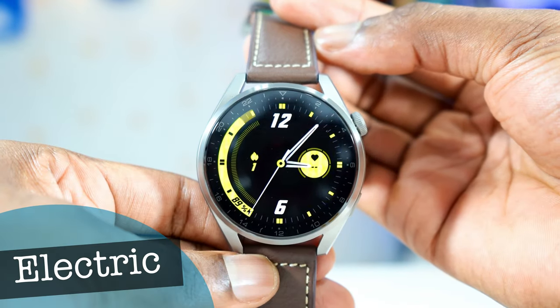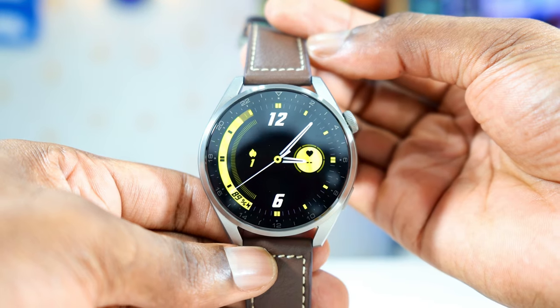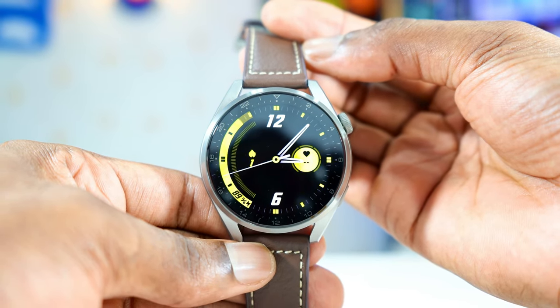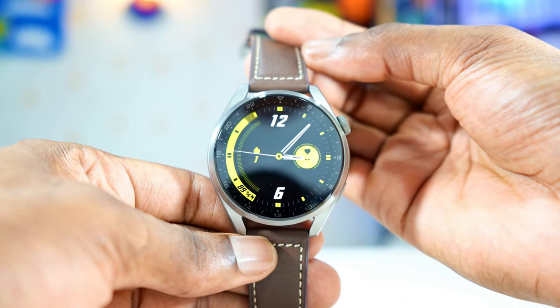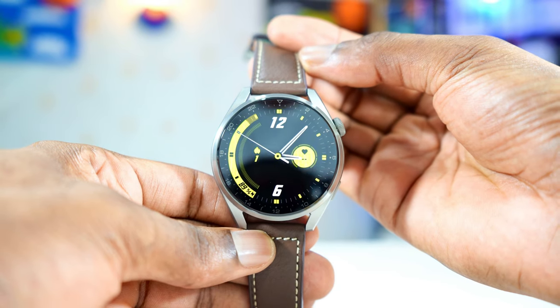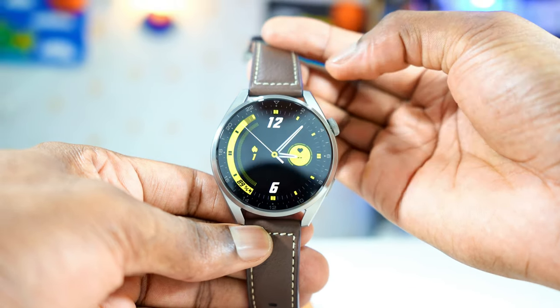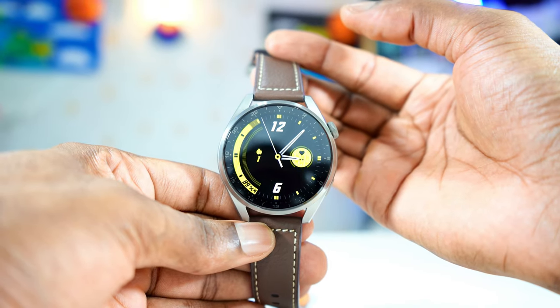This is an analog watch face that looks sporty — very nice, very simple. It has few complications like the battery percentage, the heart rate, and the calorie burn. It's very simple, but it's good for people who like to take their watch out for a run or exercise, but don't want to use a digital watch face. It's good for exercise — like a hybrid analog, but sporty.